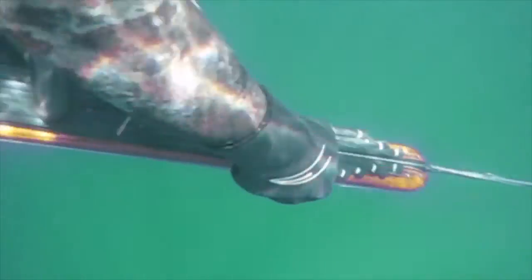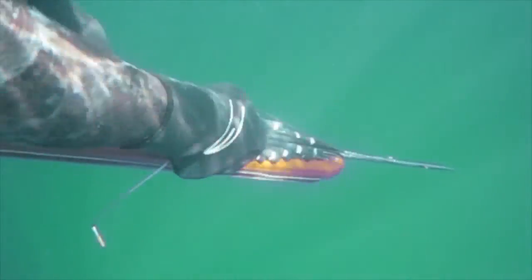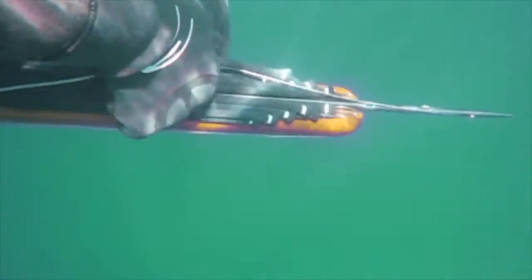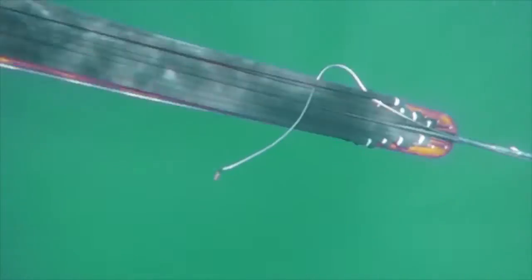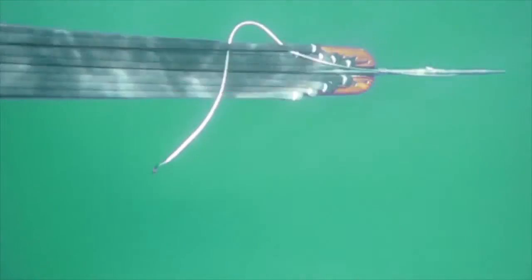It's always a good idea to double check that every now and then, just to make sure that nothing's loosened up. If you bump into your fin or anything else in the water, you can sometimes wiggle that slip tip loose, and that's not a good thing if you're taking a shot at a fish.